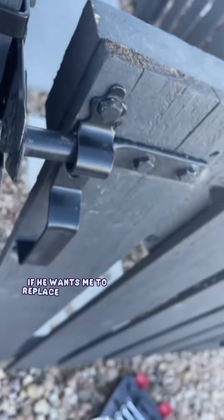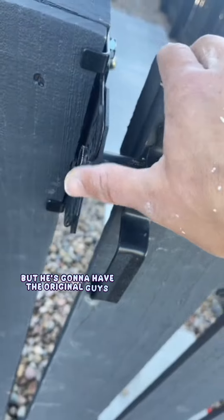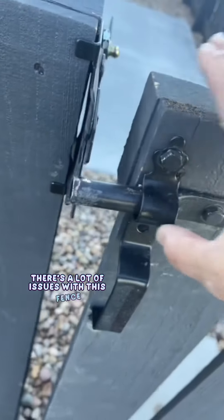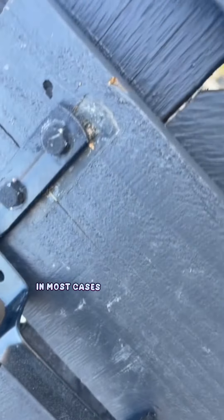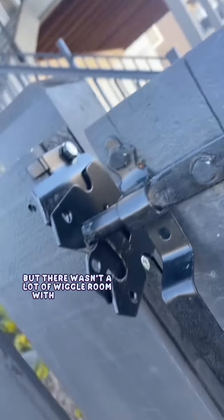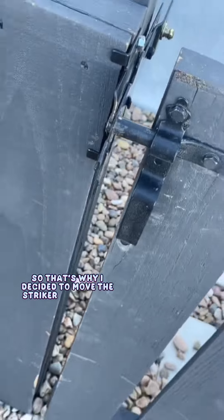I did ask the customer if he wants me to replace that board, but he's going to have the original guys who did the fence come and take a look at it. There's a lot of issues with this fence — he just wanted to make sure it latches for this weekend because he's having a party. In most cases you can also adjust the hinges, but there wasn't a lot of wiggle room with the hinges, so that's why I decided to move the striker bar instead.